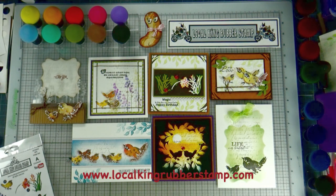Stay tuned for Monday — I'm going to upload the first tutorial, and every single day I'm going to share one project with you. This is Lisa from Local King Rubber Stamps. Thank you for watching — see you soon!